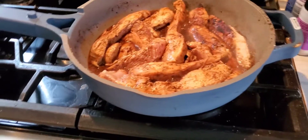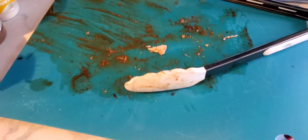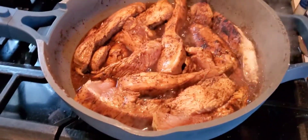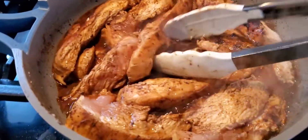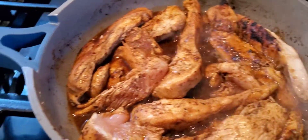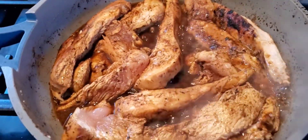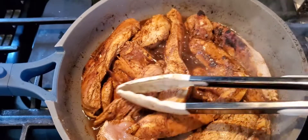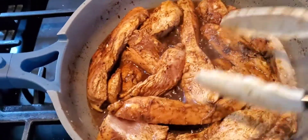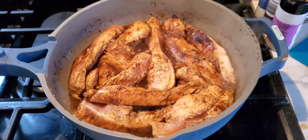I seared the outside of the chicken, then I took it and put it on my cutting board and cut it into long strips. I added a little bit of water and I'm seasoning the chicken with onion powder, garlic powder, salt, pepper, and chili powder. I'm gonna cut up an onion and put it in here too, and then I'm gonna pour this all into the slow cooker.